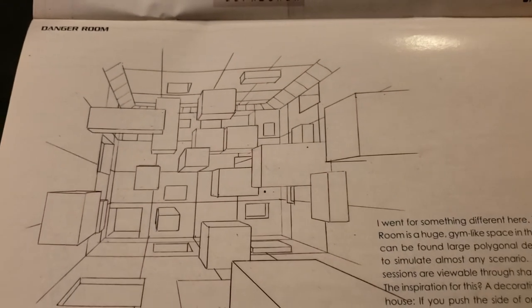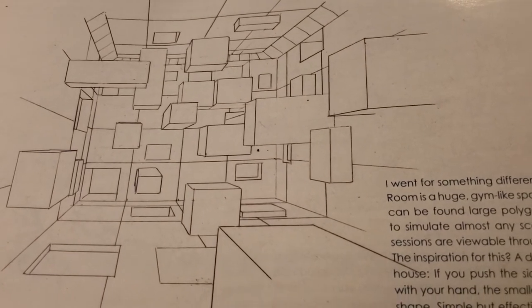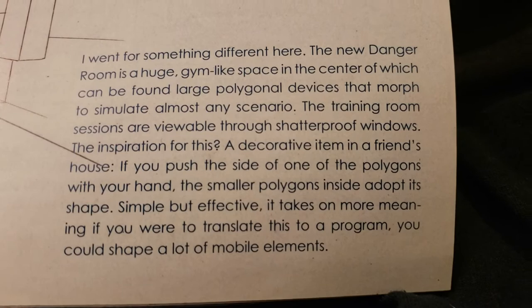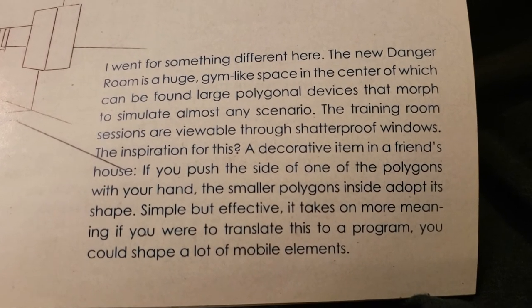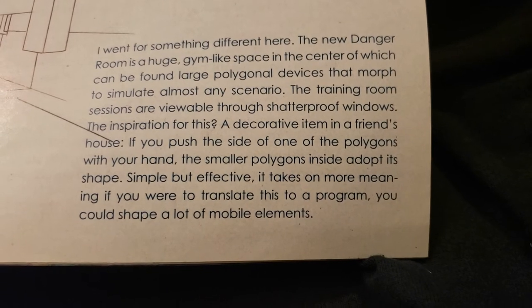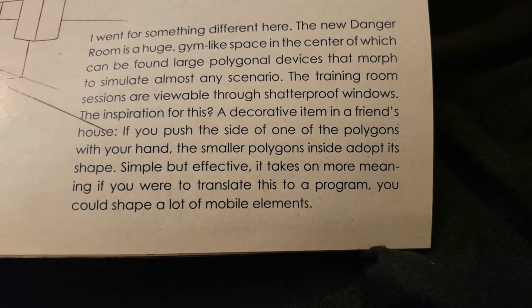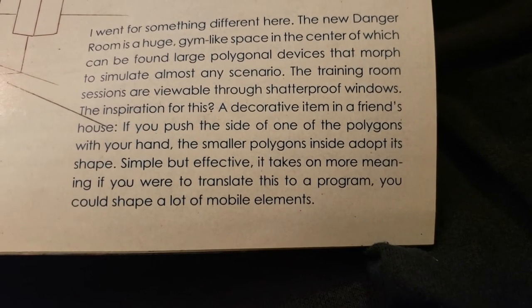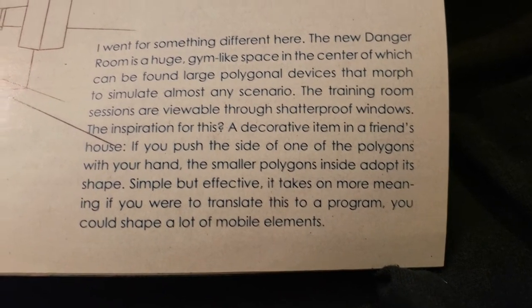Now we got the danger room. Wow, the perspective and everything — I remember doing that in class with different perspective, drawing blocks and boxes. The new danger room is huge — a gym-like space in the center of which can be found large polygonal devices that morph to simulate almost any scenario. The training room sessions are viewable through shadow-proof windows. The inspiration was a decorative item in a friend's house: if you push the side of one of the polygons, the smaller polygons inside adapt to its shape. Simple but effective.